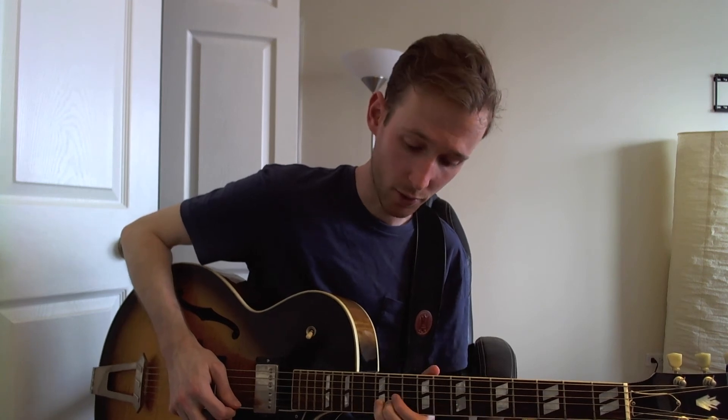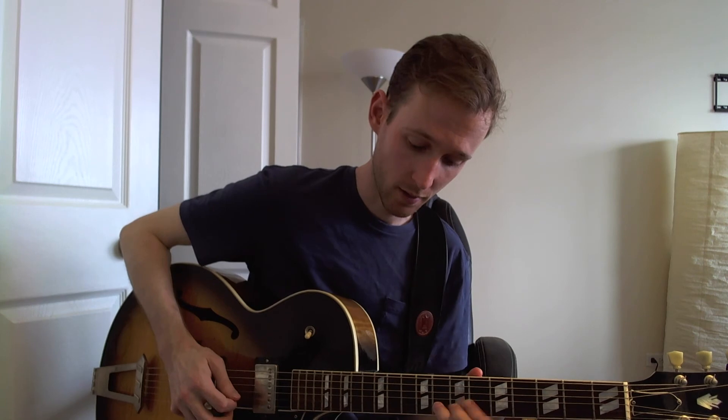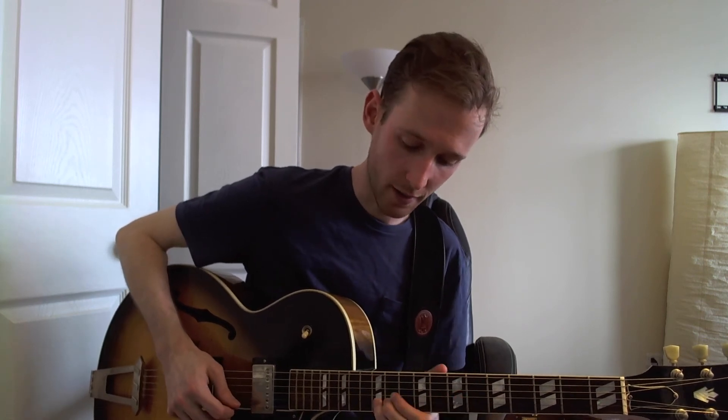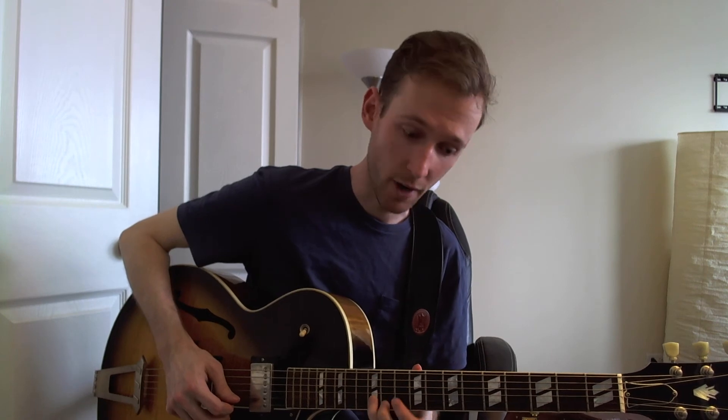Then 8 on the B, and do a quick slide up to the 12th, back down to the 8th — that might require a bit of practice to get that accurately, making sure that you're hitting the right fret. Then the next part is 5 on the B, pull-off 6, 4 on the G, back to 5 on the B.